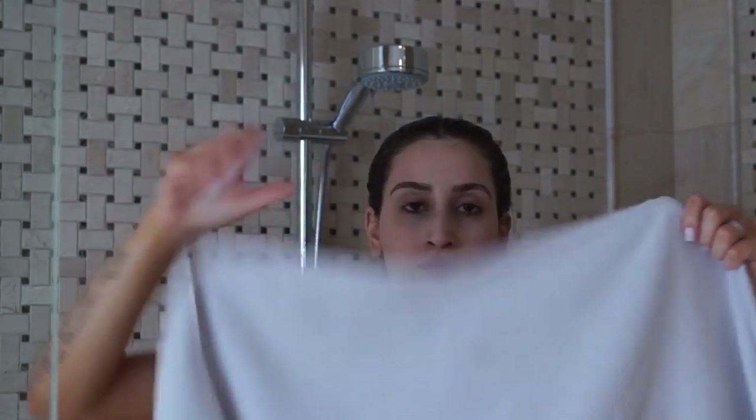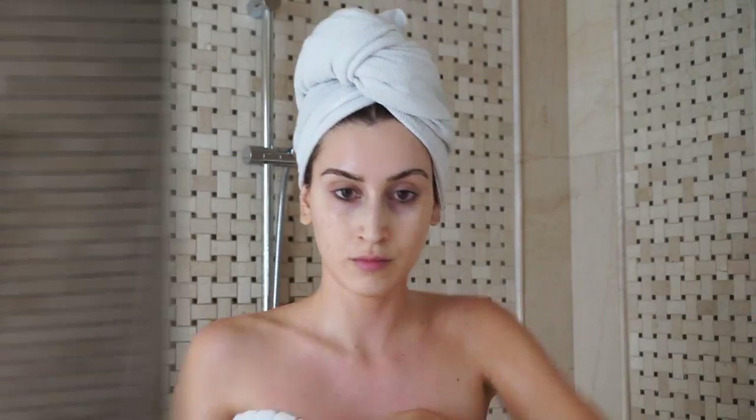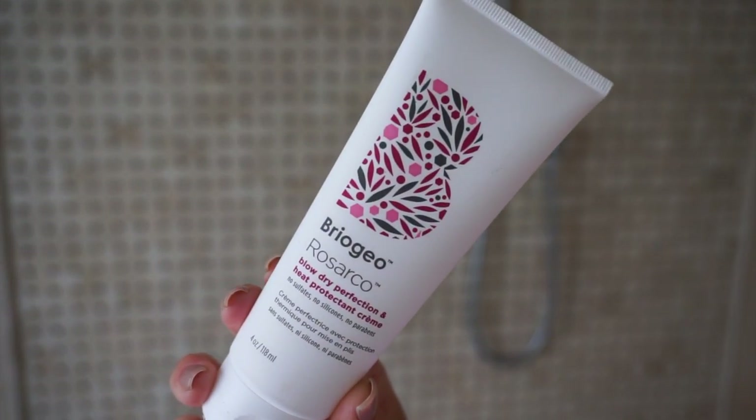Once I'm done washing my hair I wring the water out and allow it to air dry until it's about 70 to 80 percent dry. At that point I apply the Rosarco blow dry perfection and heat protecting cream from root to tip to smooth my hair and tame frizz, while also protecting it from heat styling. This cream provides heat protection for up to 425 degrees Fahrenheit and feels completely weightless in the hair — the only heat protecting cream I've used that doesn't feel stiff or weird after styling. It's great for all hair types and is infused with rosehip, argan, and coconut oil.